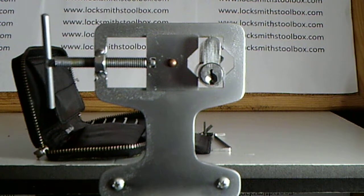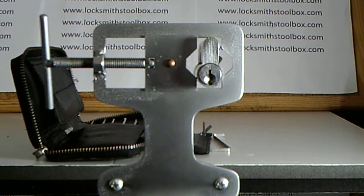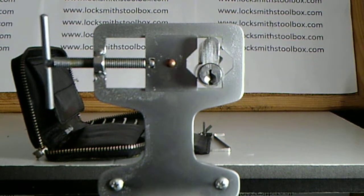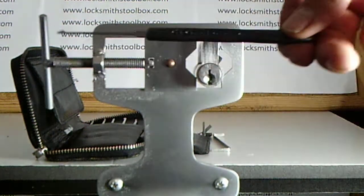Hi guys, just having a look at the Southwood Lockpick set available from LocksmithsToolbox.com. This pick set has soft handles and very strong stainless steel with a high yield. It's stainless steel 301 with a thickness of 0.023, so it's got a lot of spring to it.